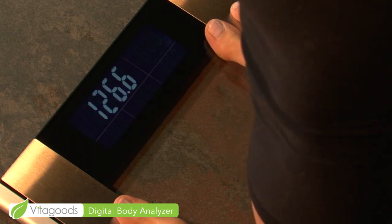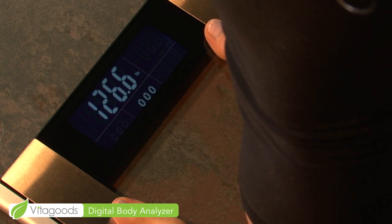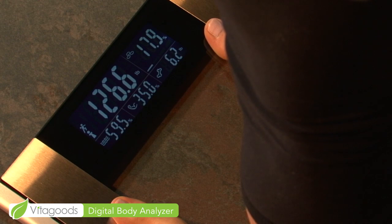By stepping on the scale barefooted, it will estimate body fat mass, lean mass, total body water, and bone mass. The scale simultaneously calculates body weight, total body water percentage, bone mass, and muscle mass while measuring your body weight.